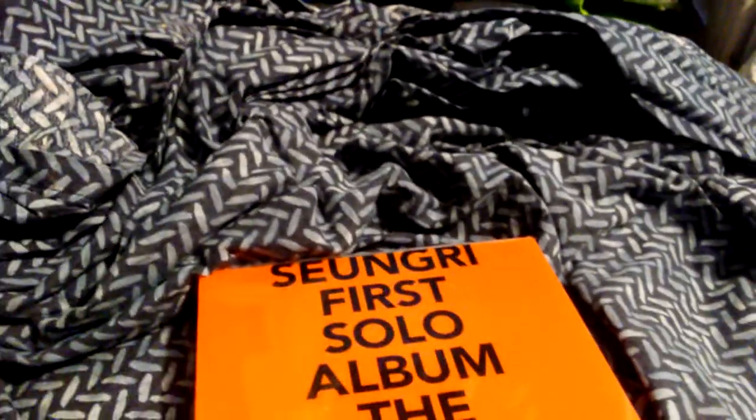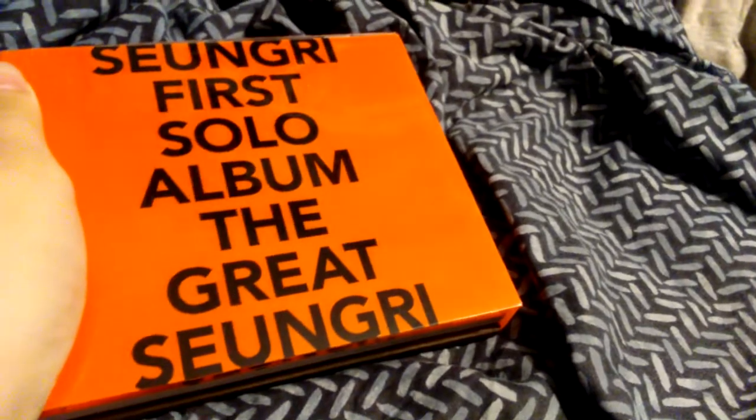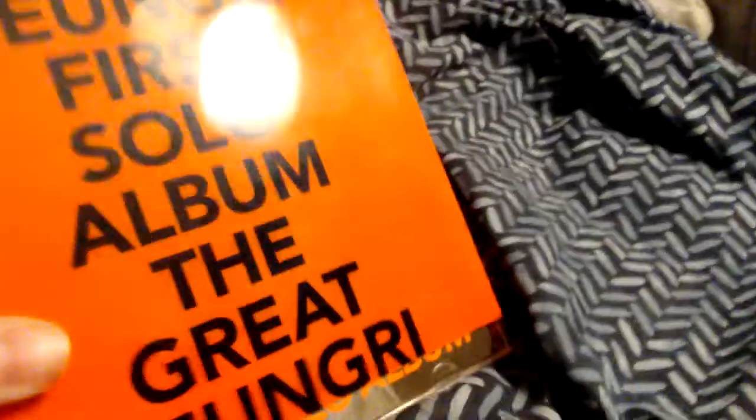Hi everyone, it's MOP slash Min here, and I'm here to review Seungri's full album. I finally got it — I've been seeing this at FYE for, like, a year, and I finally got it. This is the orange one, because it's the only version I can find.